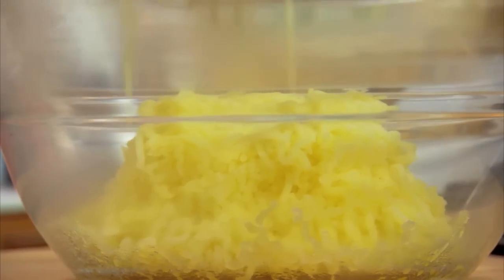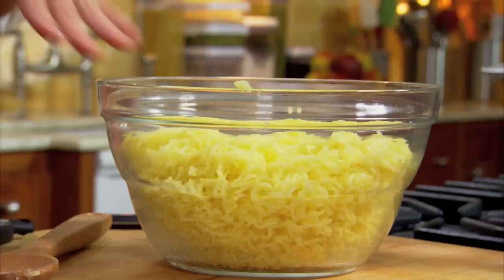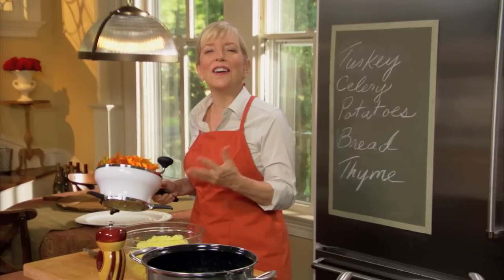Now we're not going to stir these potatoes at all. We're going to let them relax, put them in the fridge with just a little plastic wrap. And then tomorrow we add the good stuff.